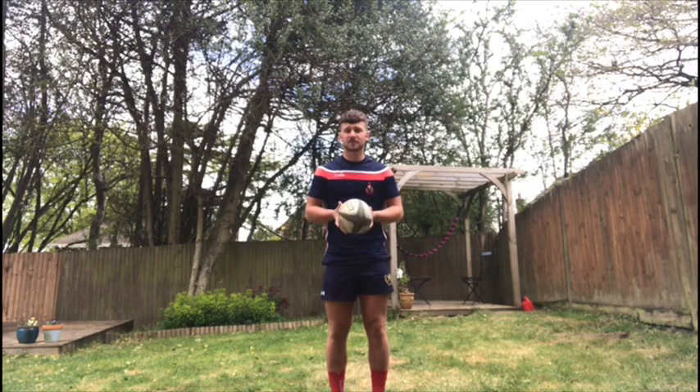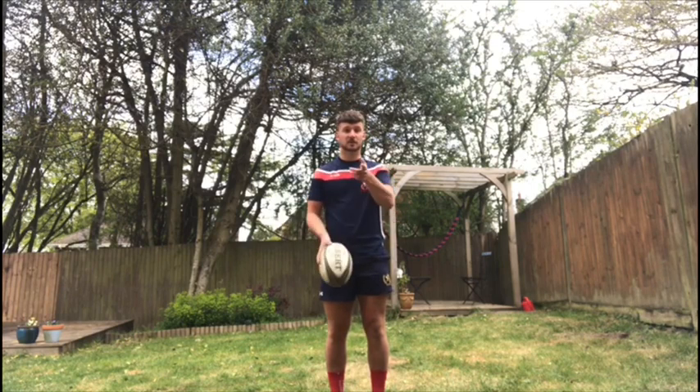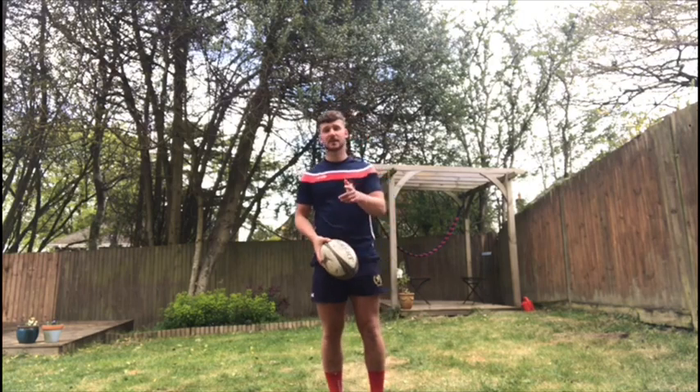Please have a go at home, give it your absolute best, upload your score and see if you can beat my score of 24. Stay home and stay safe.